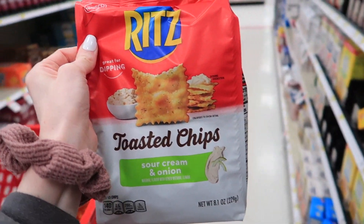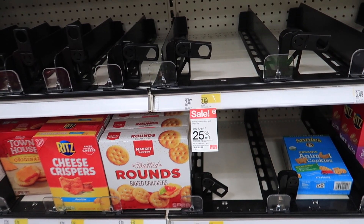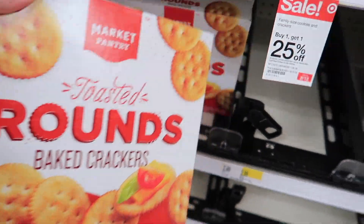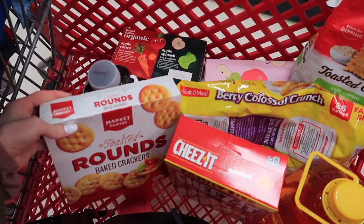These are my favorite — they are so good. It looks like they're all out of Ritz crackers, which is what I really needed, so I guess I'll just go with these ones. Hopefully they taste the same.